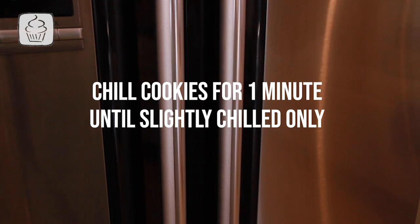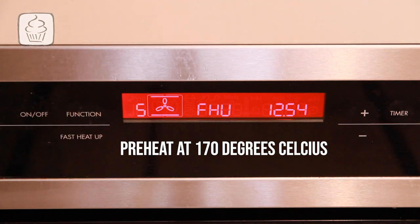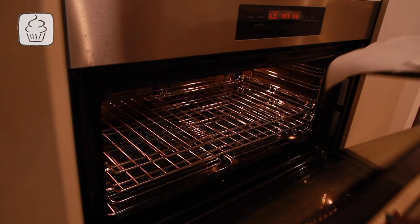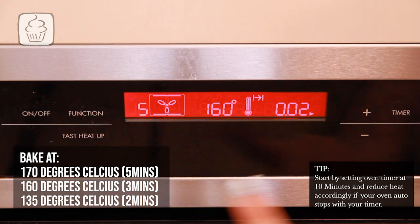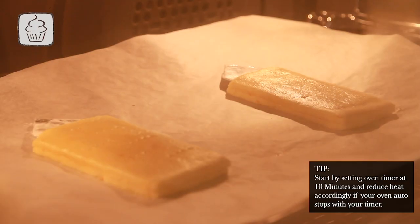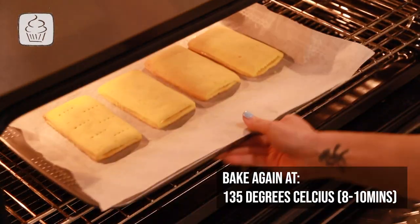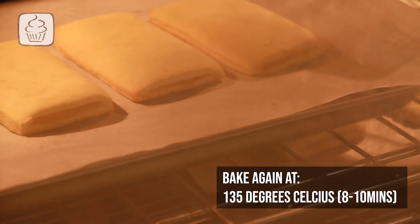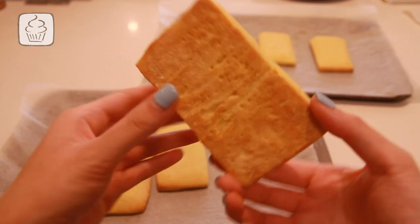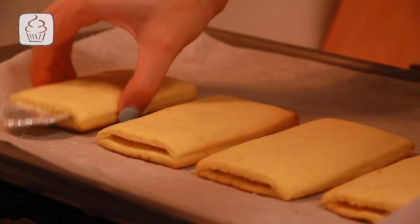Stick your cookies into the fridge for about a minute until slightly chilled. Preheat your oven to 170°C using the convection fan-force setting, ensuring heat comes from both top and bottom. Bake on the middle rack at 170°C for 5 minutes, then reduce to 160°C for 3 minutes, then to 135°C for 2 minutes. Remove your cookies and let them cool completely before removing the moulds, then return to the oven at 135°C for 8–10 minutes to bake the inside while keeping the shape. Bake in batches of 2 to experiment with timing for your preferred texture.